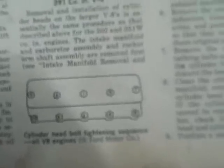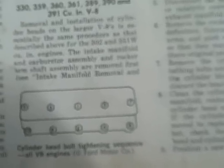Here's what we'll do. We have to torque them in steps, but it says all cylinder head bolt tightening sequence on all Ford V8 engines. And you can see it goes 1, 2, 3, 4, 5, 6, 7, 8, 9, 10.